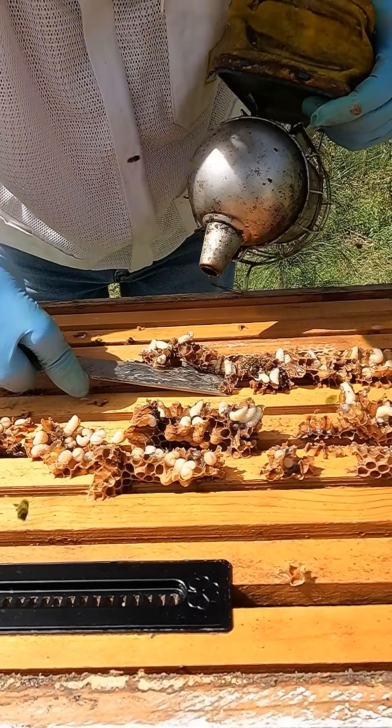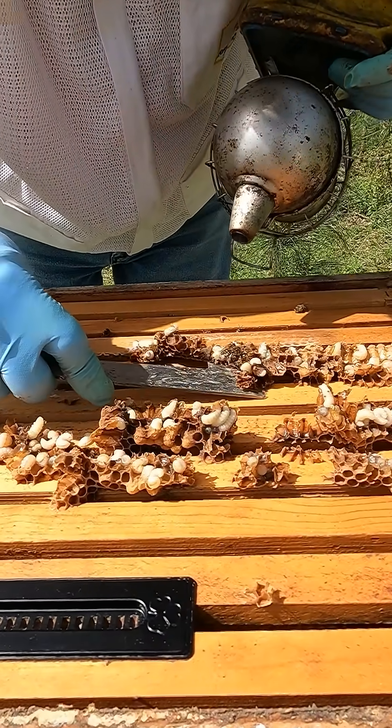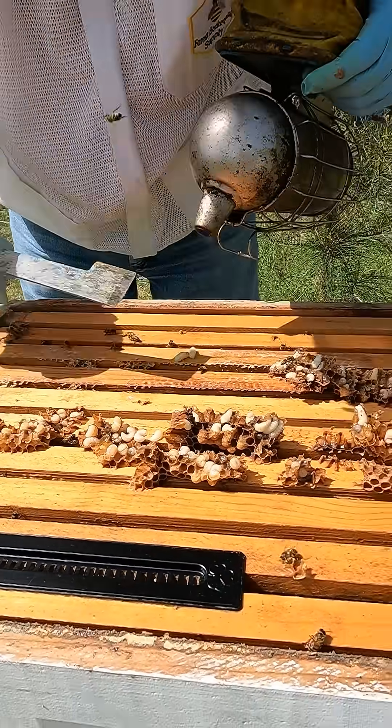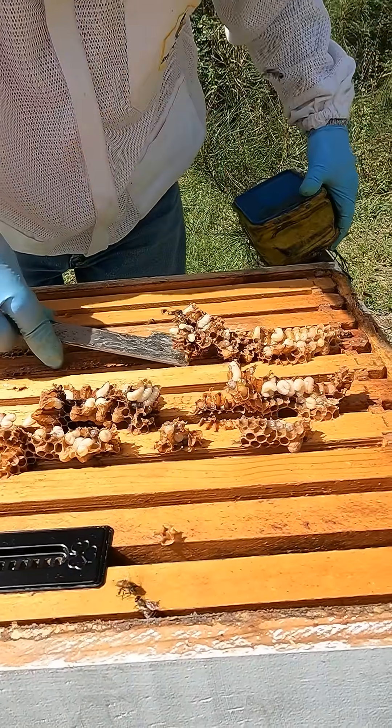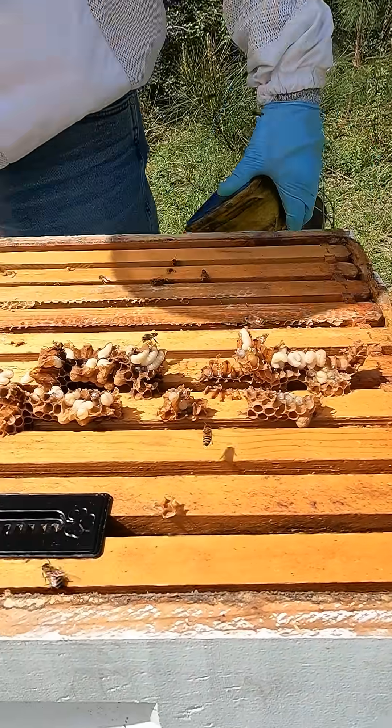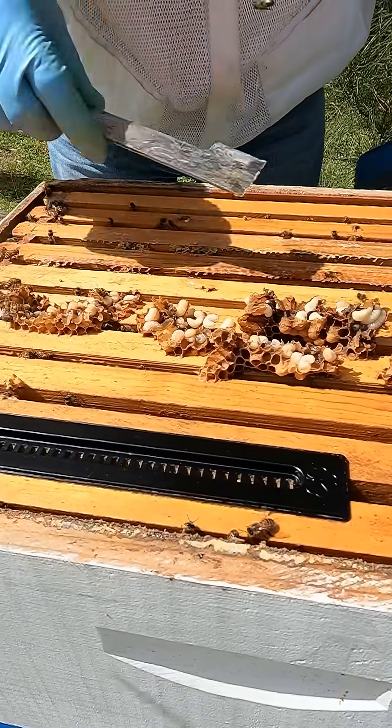And that's drone larvae. You don't really need drones, it's the queen that matters. You need them this time of year because at the end of the year they get rid of all the drones.